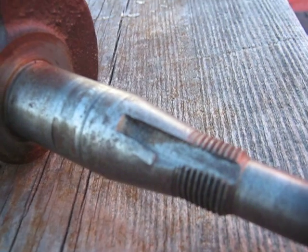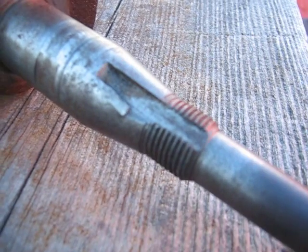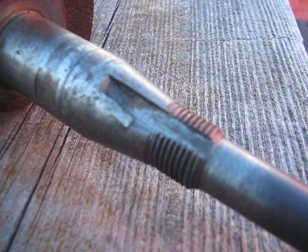The flywheel key is not to drive it. The taper cone here is what provides the drive for the flywheel.